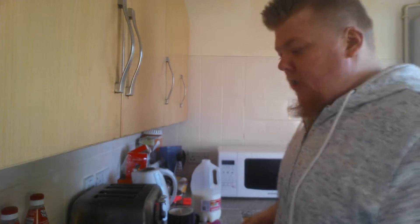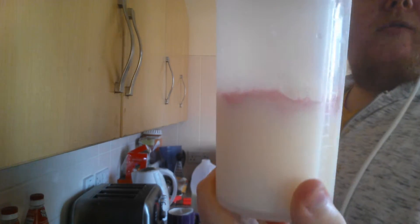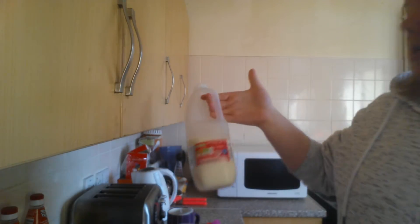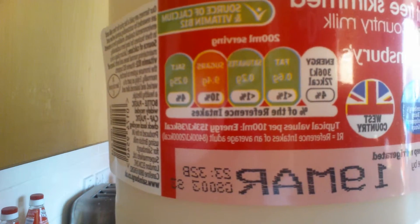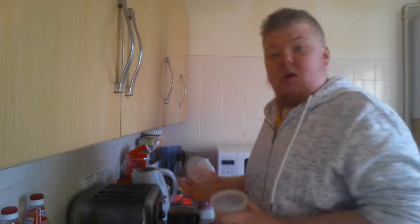Hey guys and girls, welcome back to my channel. This is episode 151 and today is day 75. At the moment I'm just making a Slim Fast shake for my breakfast. I've put the powder in already and I've put the skimmed milk in — I'm only using the red milk because it's a lot less fatty, it's got like 1% fat, 10% sugars, 1% saturics, and 4% salts.